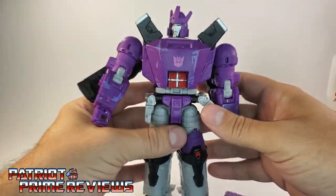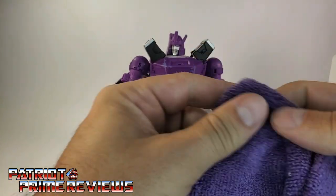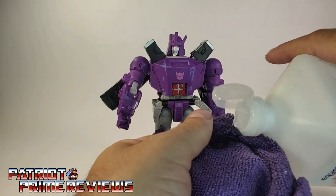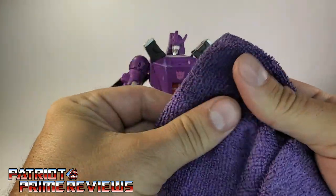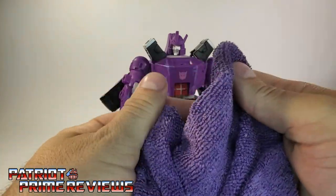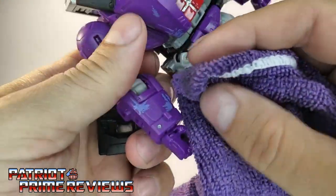So now let's hit the wrist. I still got alcohol on the cloth, let me get a little bit more on there. I don't want to have alcohol dripping all over the figure. So now we're going for the wrist here.